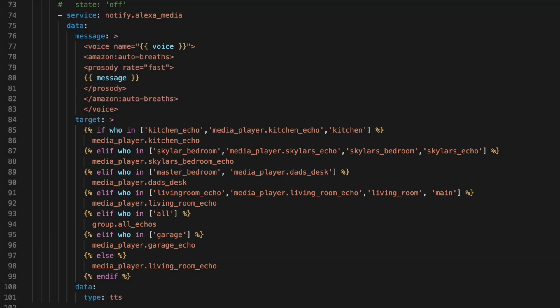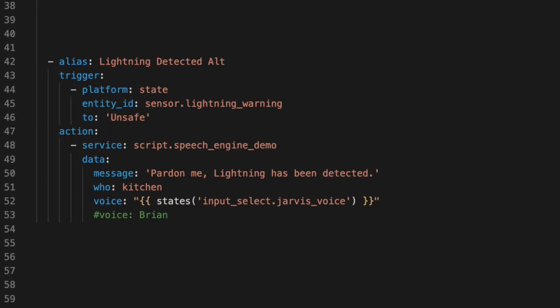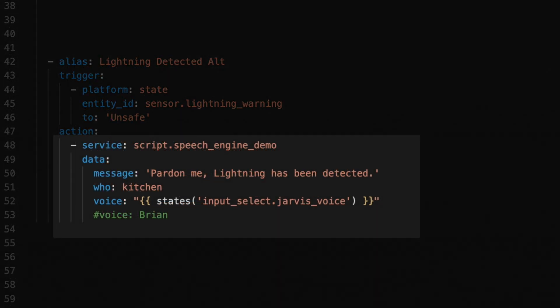So my lighting automation could look like this: the trigger is the same, but for action, now I call my Speech Engine Demo script and under data, provide those parameters. For message, I'm telling it to use this string as the value of that message variable. And 'who', which is the name of a room. And 'voice', which will be the Amazon Polly voice we want to use. For this one, I'm using the current value of my voice helper we defined earlier. But you could supply the voice name directly, which could be helpful if you wanted this one notification to use a different voice than the rest of your general notifications.